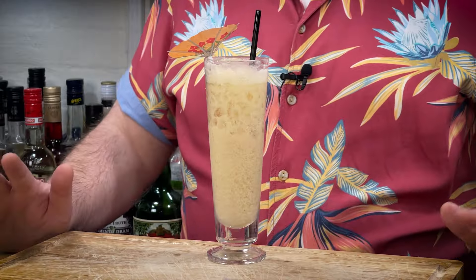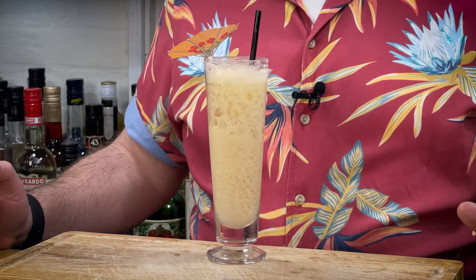The rum cocktail I'm going to show you how to make today is the Tradewinds. Absolute, tropical, fun, vibrant — not a kind of tiki cocktail in that sense, but this is right up my street and I can't wait to show you how to make it.